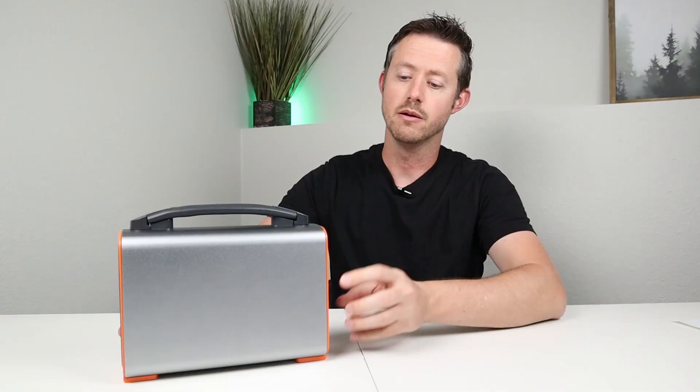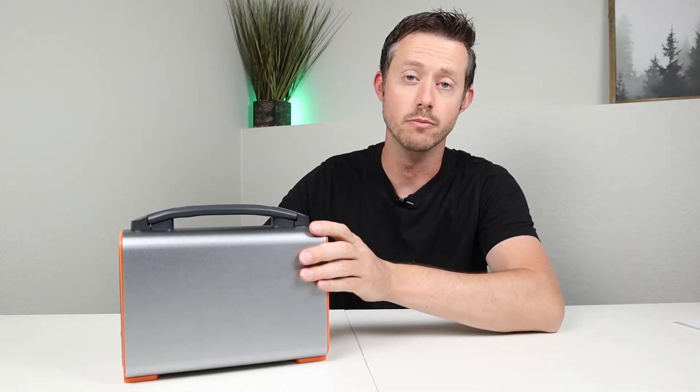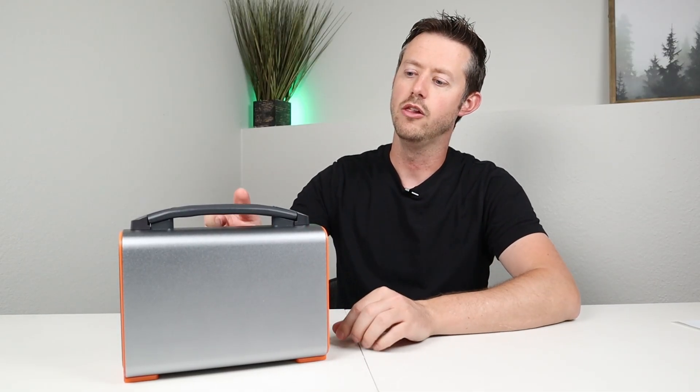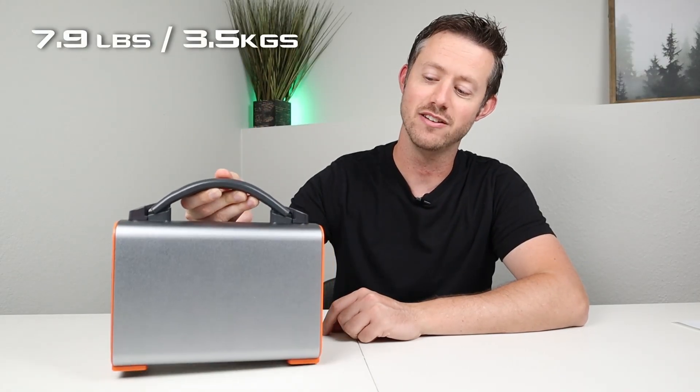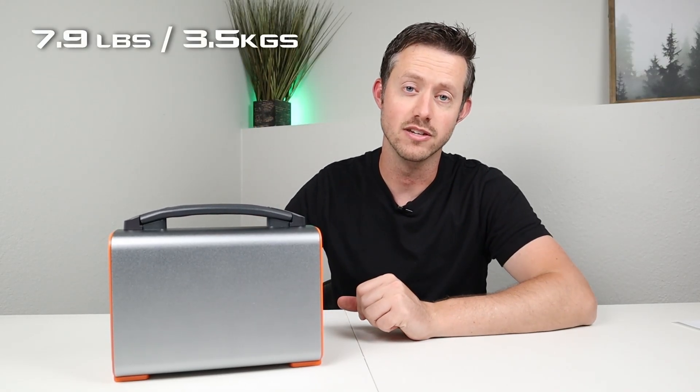Now let's talk a little bit about the build quality for this power station. It's completely surrounded in this aluminum shroud — it's very durable. I love how it has this flexible rubberized handle on top, and it only weighs 7.9 pounds so anybody's going to be able to carry this thing around.